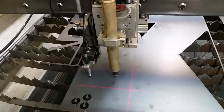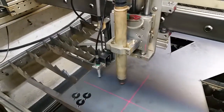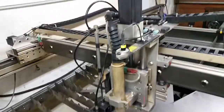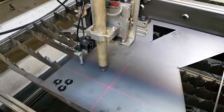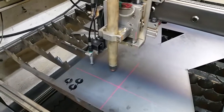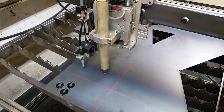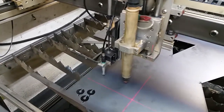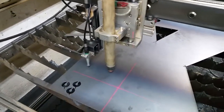I thought I'd do an update on the machine since I've done quite a few things since the last time I posted a video. One is the crosshair laser here that you see. It's set off to the side so that I can see easier if the material is lined up on the table — so that I can cut something over there, over there, over there — and I can always make sure that the material is straight.